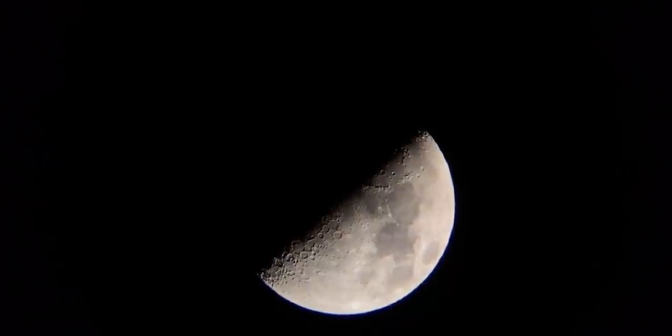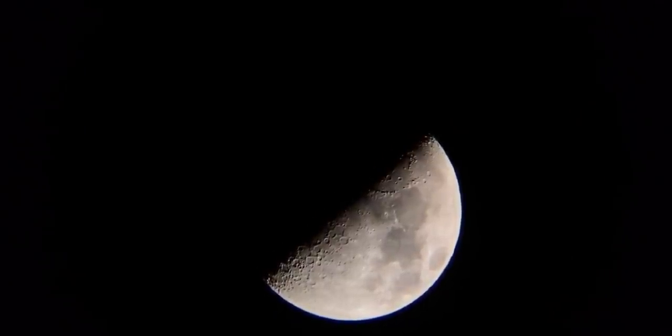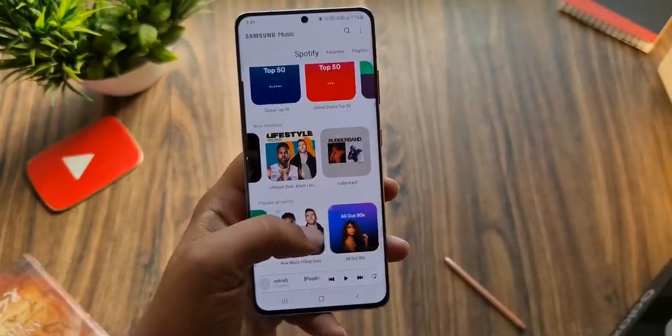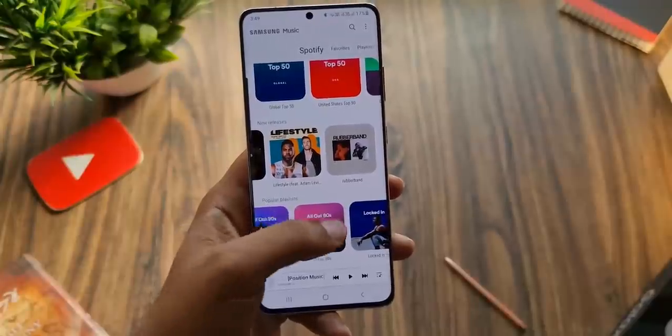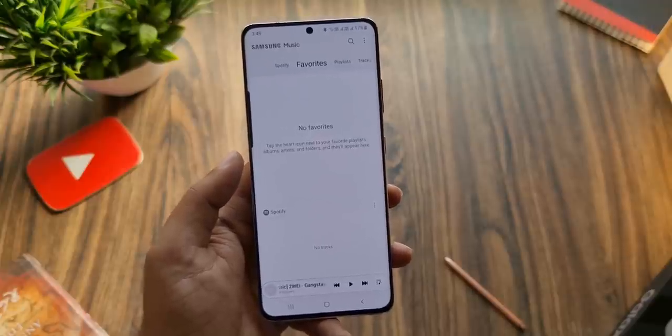So the bottom line: unlike Huawei, there's no overlapping of a fake moon layer happening on the Galaxy S21 Ultra — these moon photos are indeed real. Do let me know what you think about this in the comments, and as always, I'll see you tomorrow. Peace out!